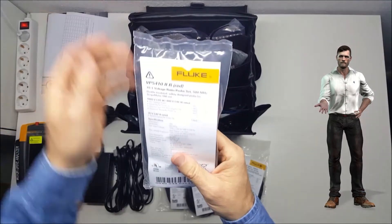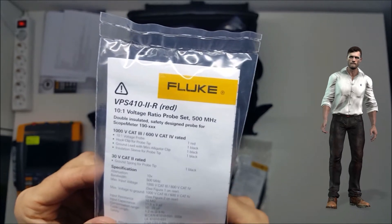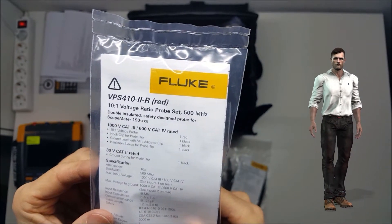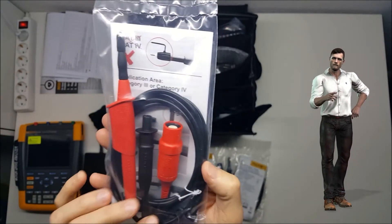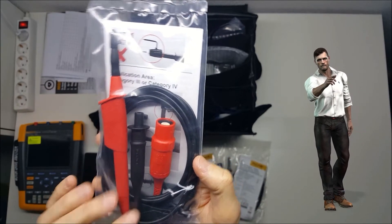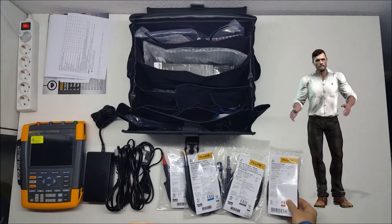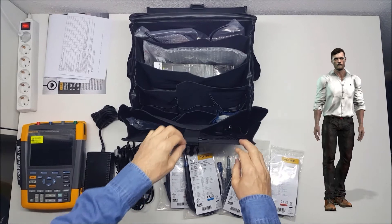There is a fourth voltage probe, but in this case it is the model VPS 410 revision 2, in red color, with an attenuation of 10 to 1. This probe will be used to measure the voltage on the motor shaft, which is caused by the high frequency of the inverter output signal. It is important to control this voltage, as it can damage the bearings of the motors.